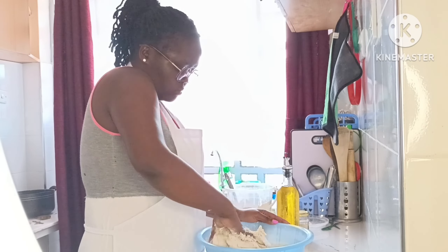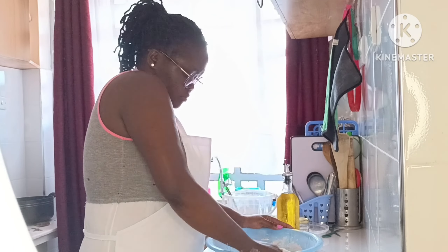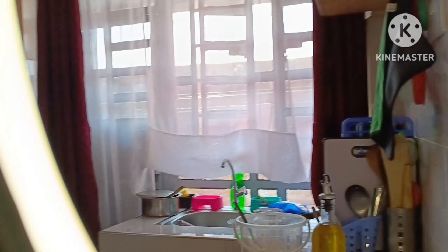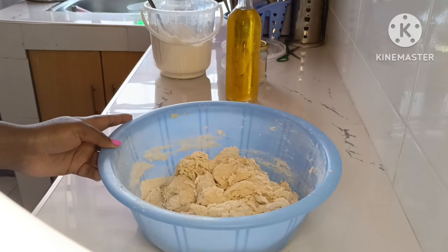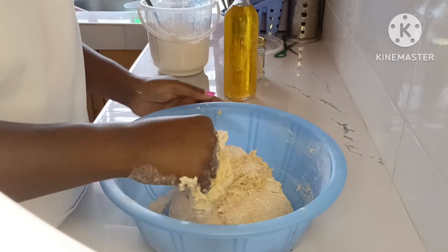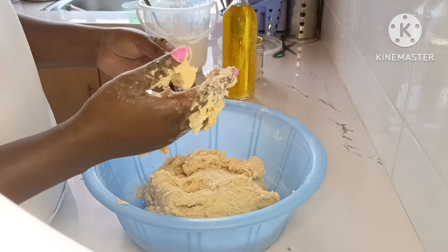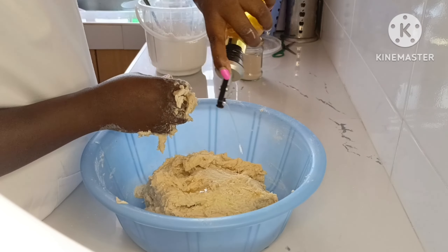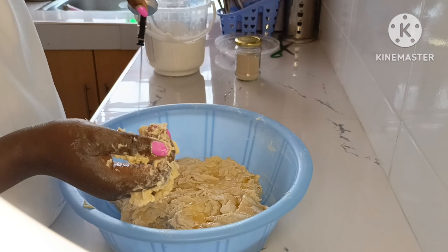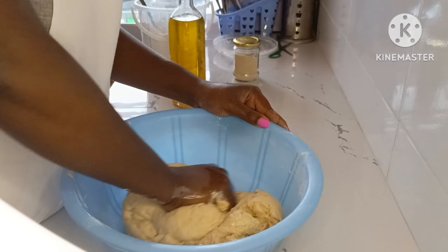That's me there kneading the dough. By the way, in today's video you are going to see the raw and unfiltered, unedited video of how I make my recipes. The only thing I've done to this video is fast-forward it. The rest is raw and unedited.